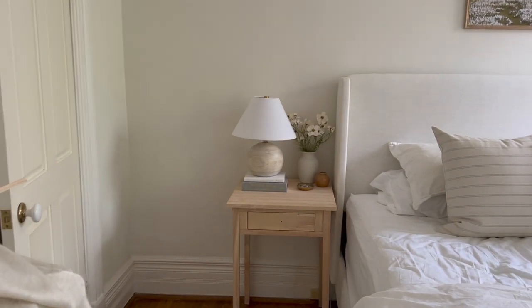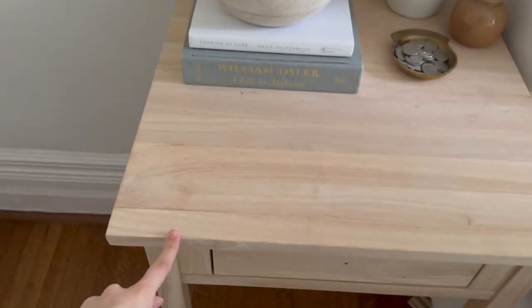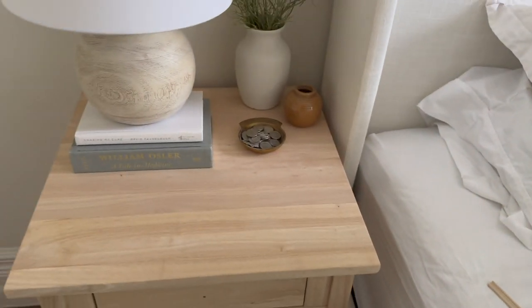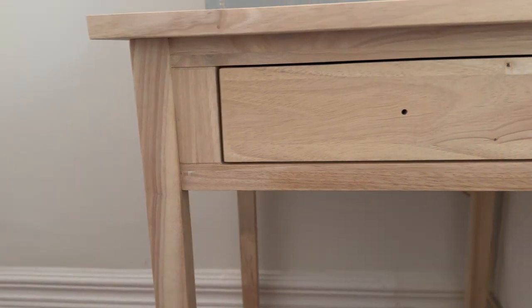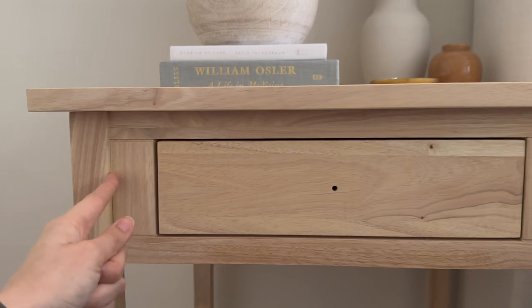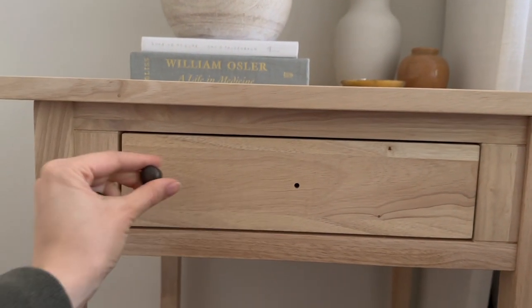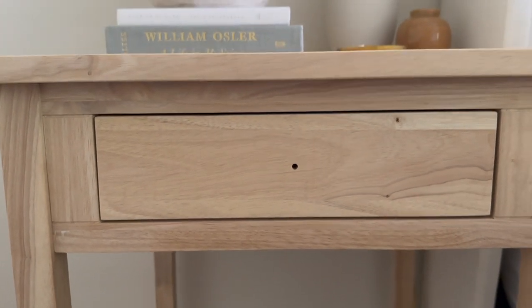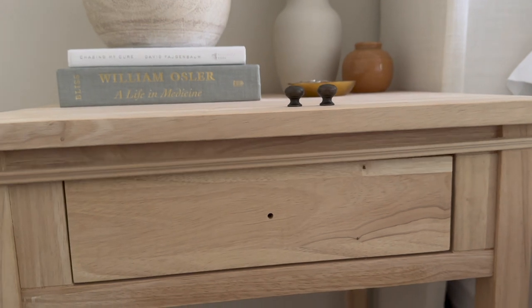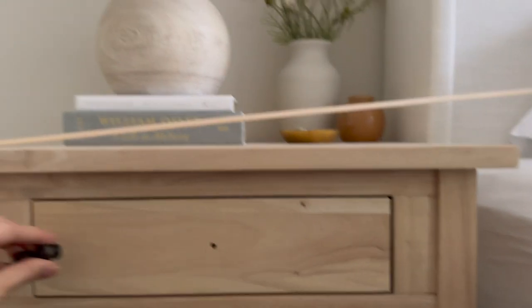I want to show you my idea to make it look like my inspo. The first thing I would do is use a router to make the top detail the same — I've never used a router but I do have one. For the leg detail, they have these little stripes, which is something to think about. The drawer on the inspo comes all the way over, so I've been thinking about putting a thin piece of wood that comes all the way across, and then putting two knobs. I also picked up some trim from Home Depot that will go across the top of the drawer and on the sides.